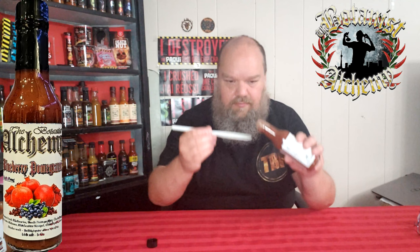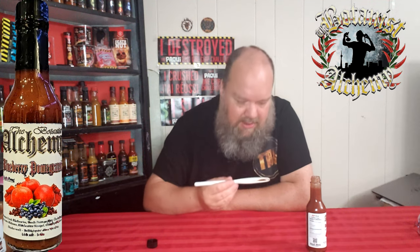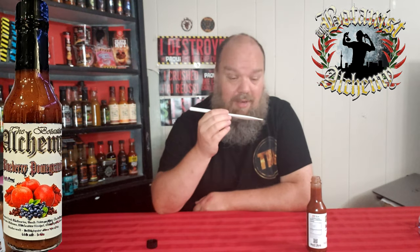It's got a fairly thin consistency. You can smell the blueberries — definitely smell the ghost too. Ghost has always got a nice aroma to it, a nice flavor in my opinion. You can see the little bits of everything in it — blueberries, and probably some ghost pepper as well. It says a ghost pepper mix, so it might be a mix of regular ghost and maybe some chocolate ghost in there. Hard to say, but it always makes an interesting combination when you mix them.